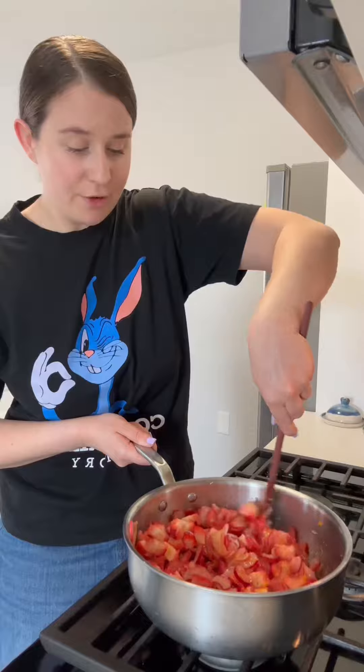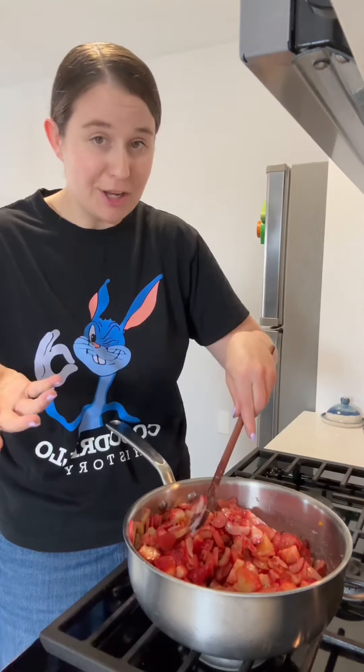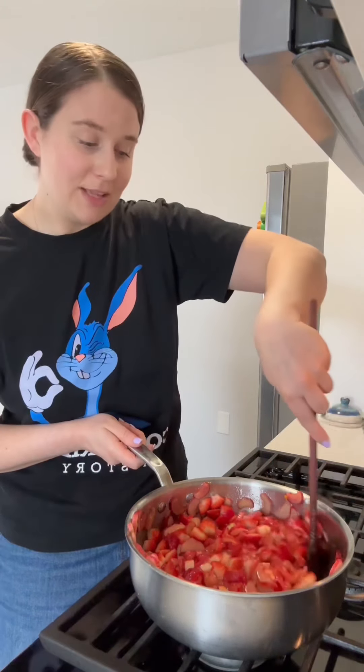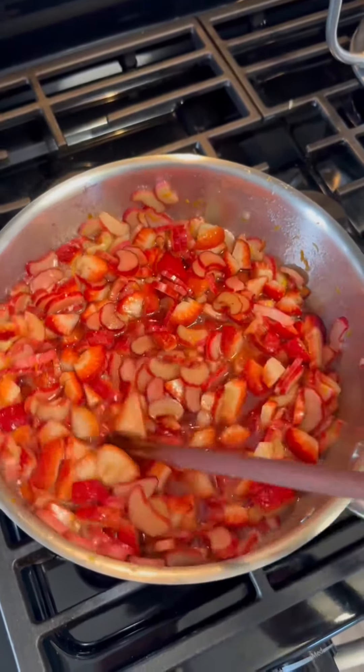We're gonna cook our jam down for about an hour until it's nice and thick and everything's kind of broken down and it looks like jam. As this cooks down, you really want to stir it quite frequently so it doesn't scorch on the bottom, because that would be very sad. If you have a thermometer, you can check the temperature — you're looking for about 217°F for the right jam consistency.